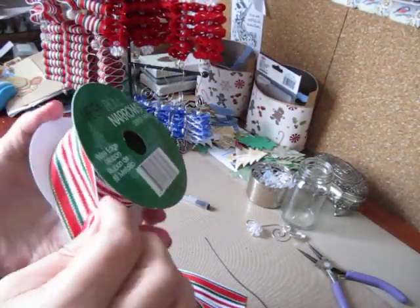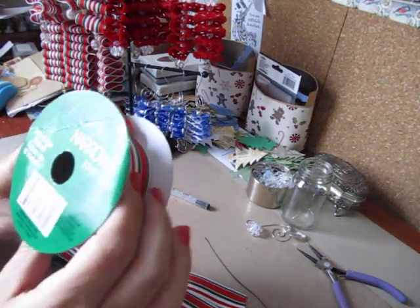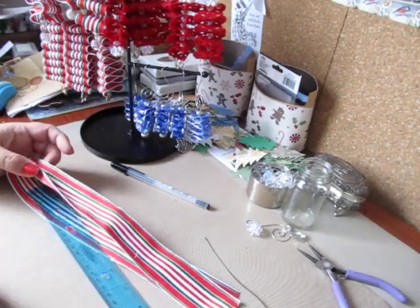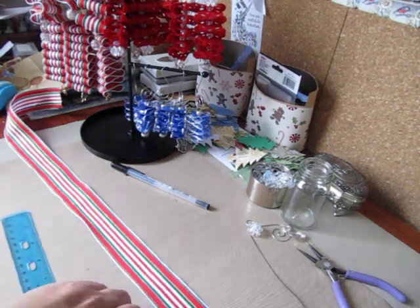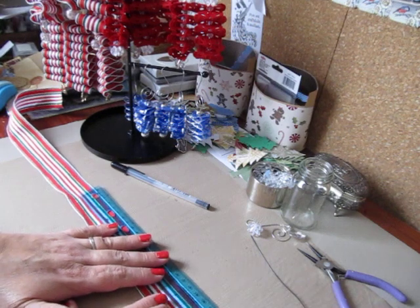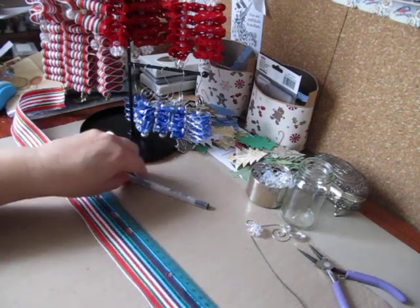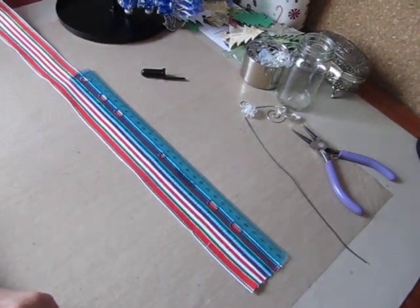I'm almost out of this stuff — I started out with a little less than 30 feet and I really used a lot of it. So what you're going to want to do is lay your ribbon flat and center your ruler so you can do your measuring in the center. And you're going to want to put a dot with your gel pen. Let me aim my camera down so you guys can see what I'm doing.